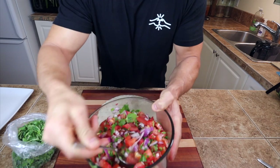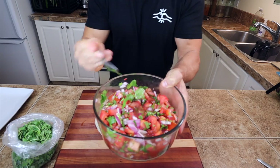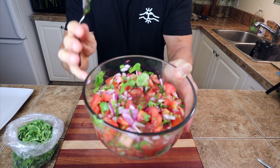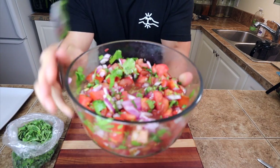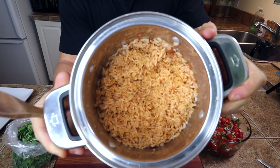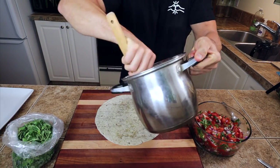Everything's done cooking and now all that's left to do is roll up that burrito and plate up the burrito bowl. After letting the pico de gallo sit for 15 to 20 minutes, the flavors are so much stronger. And the rice all cooked up turned out really good — just had a little sample of it.